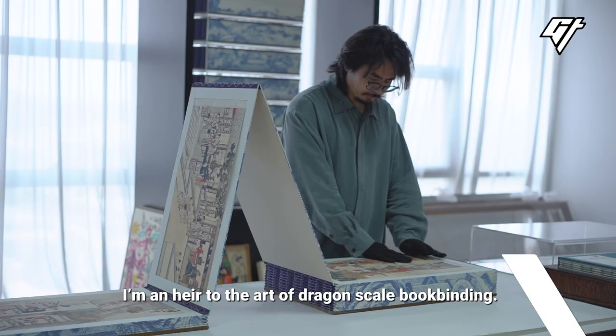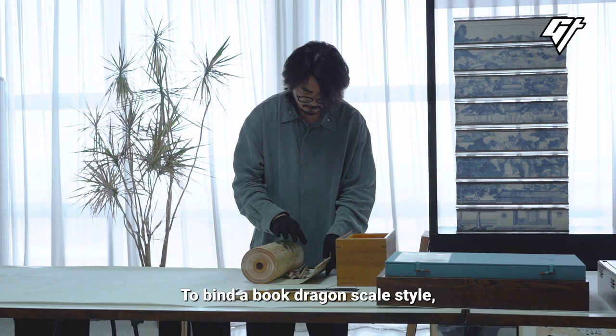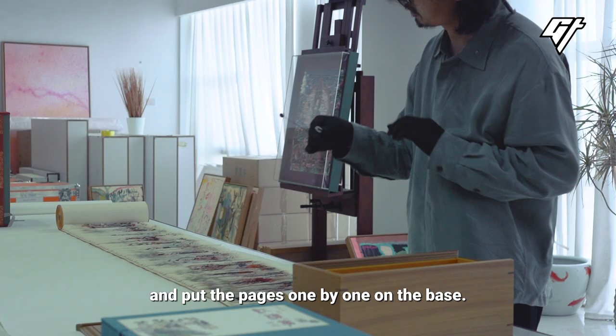Thank you for joining us. My name is Dr. Ben Thakrasen. I am an Eastern Korean artist.